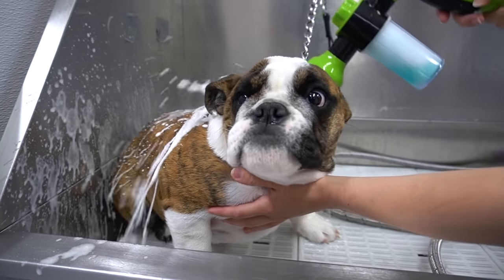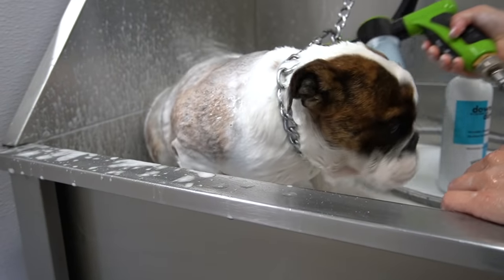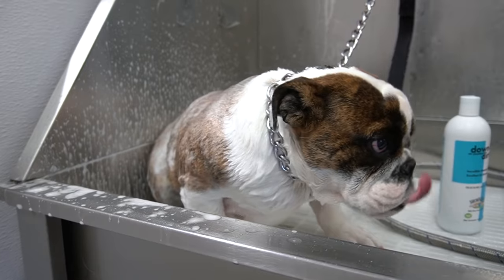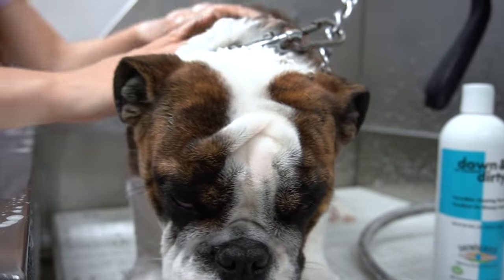This homely yet adorable girl is being bathed today in our Down and Dirty Shampoo by Show Season. Bulldogs are very stinky creatures, so it's a good idea to get them used to the grooming process from a young age.